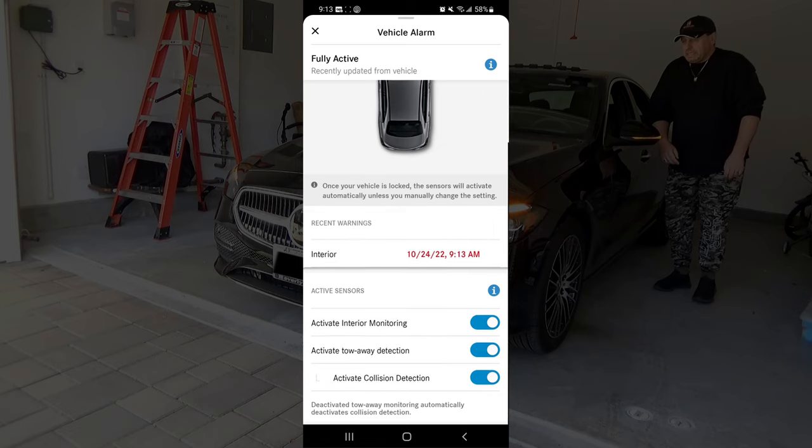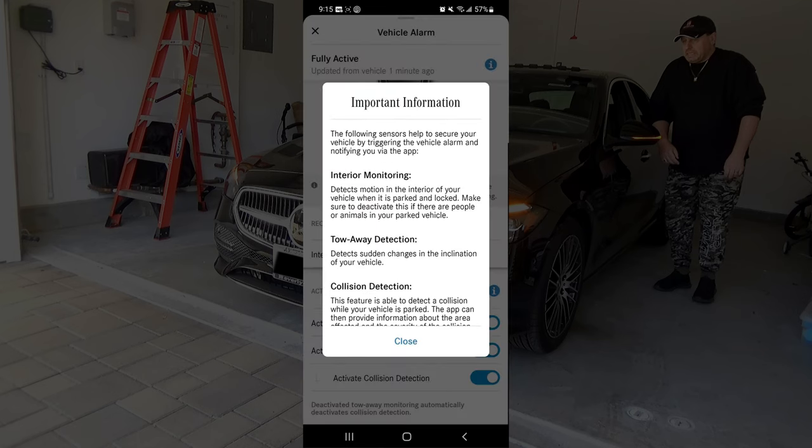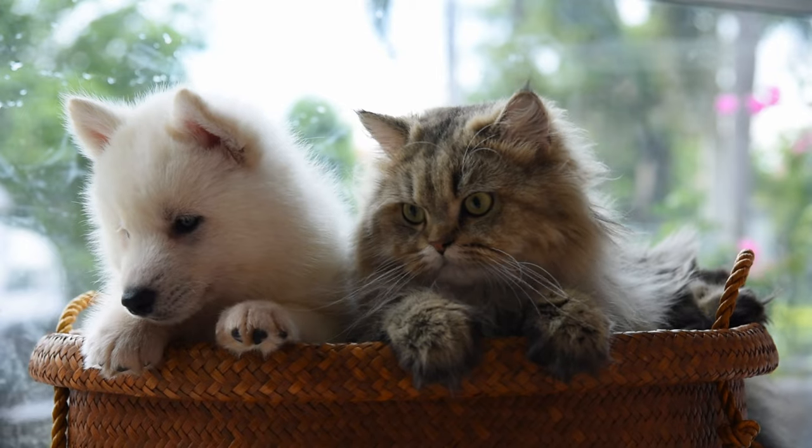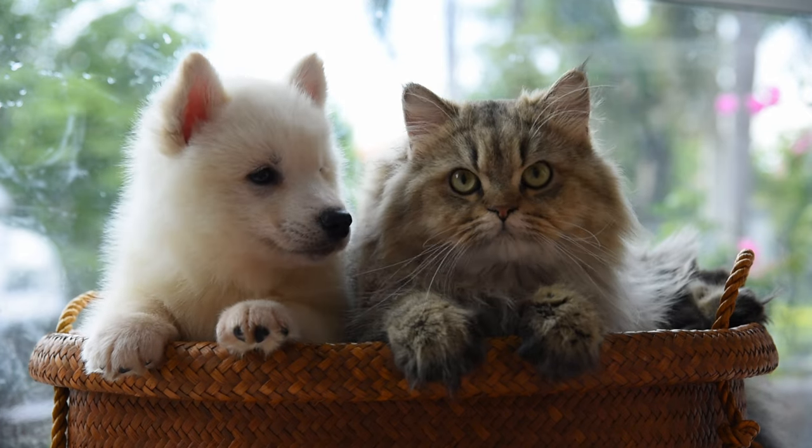You can also see that all three sensors are active: the interior monitor, tow-away detection, and collision detection. The only time you wouldn't want to set the interior motion detector is when you have people or pets inside the car, because the alarm will go off as soon as they move.